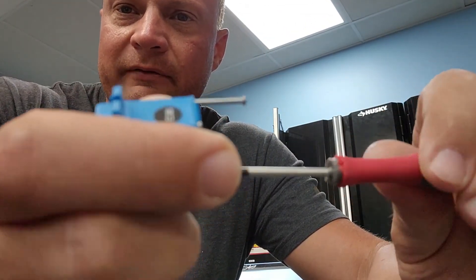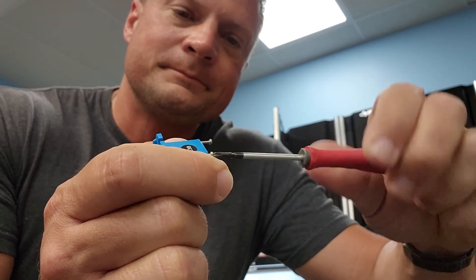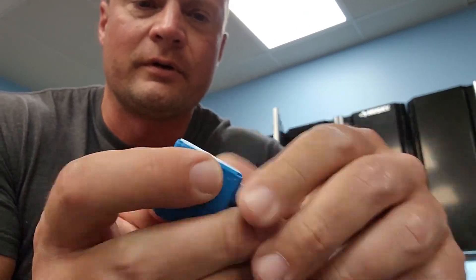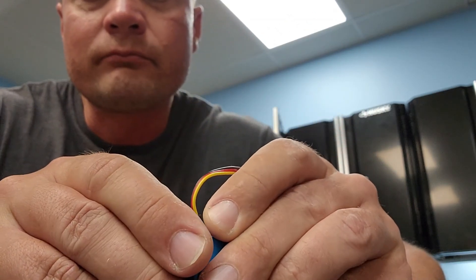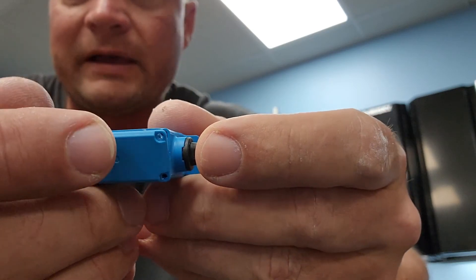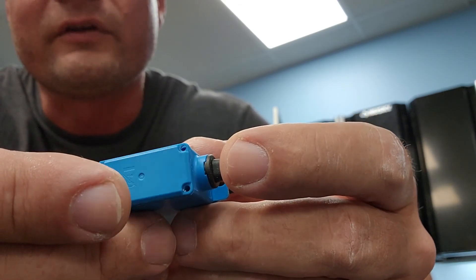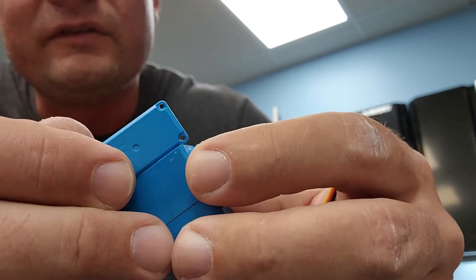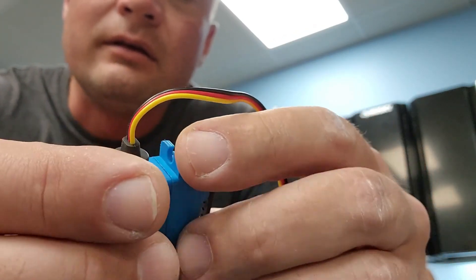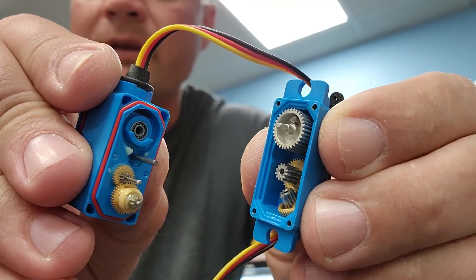All right, got all four bolts out. So this is what we've got going on inside for those of you that care. There's a rubber gasket and it looks like they also used some silicone or a sealant around there. I see zero evidence whatsoever of any sort of water ingress into that part of the servo. Here's the top — nothing going on there either.